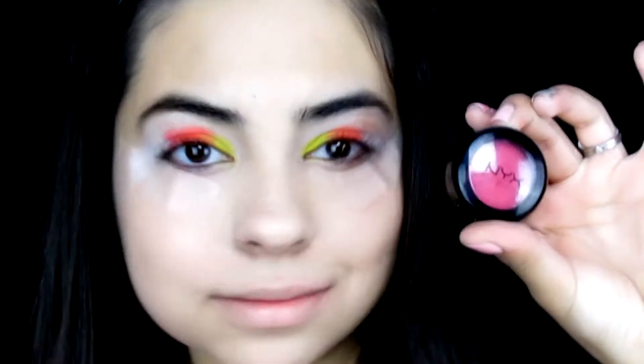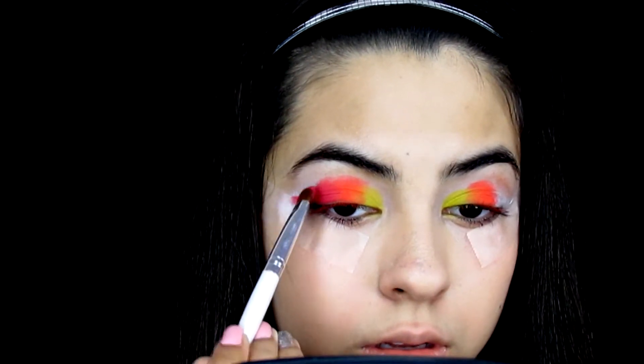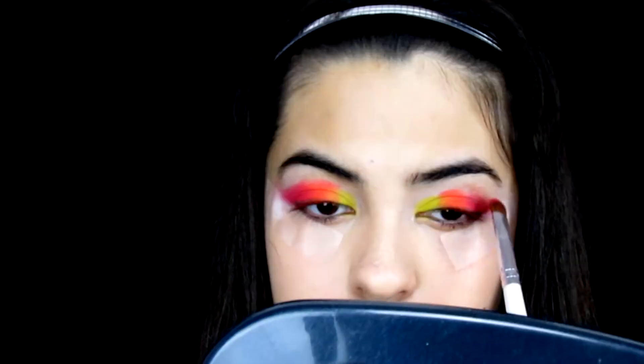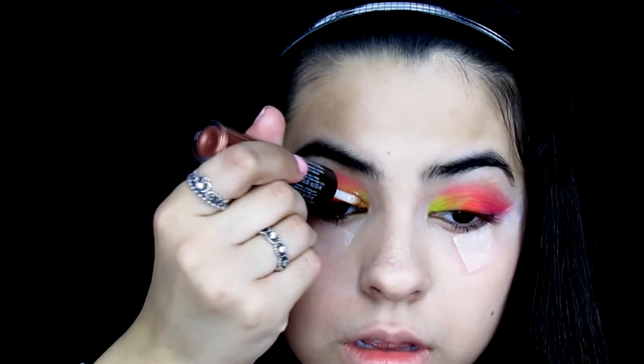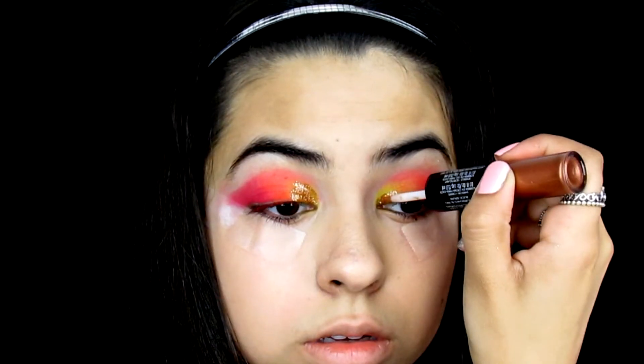For the outer color I'm using NYX eyeshadow in Wild Orchid, a hot pink, applying it to the outer corner and winging it out. I initially wing it to where my eyebrow ends, but I later change it to halfway between my eye and eyebrow. I then use a blending brush to blend out the eyeshadow. Next I take gold glitter and apply it over the yellow eyeshadow, making sure to pack it into the crease so the eyeshadow shows through the glitter.